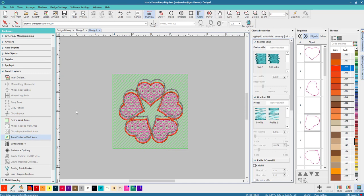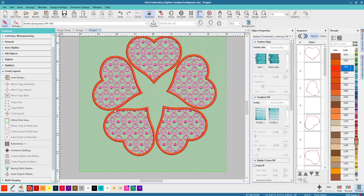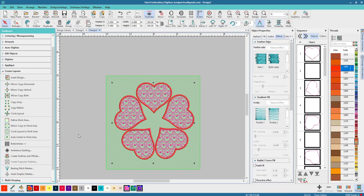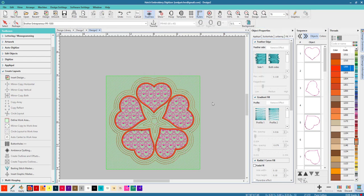That looks pretty cool — it kind of looks like a flower to me. Instead of doing ambience quilting, why don't we do Create Outlines and Offsets, because we know we've got extra things to do here. I'll bring them a little bit closer — maybe 1.10 — no, that's probably too close, so 15 is fine. Leave them as single run, change the color so it stands out, and don't include holes. Look, isn't that fantastic!